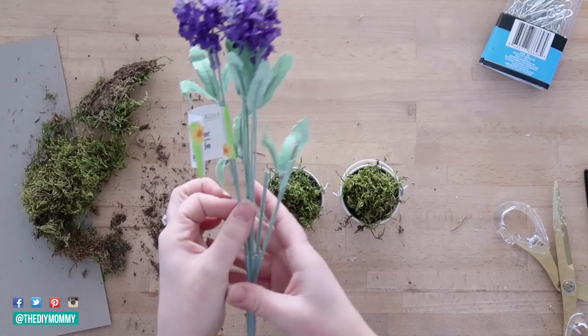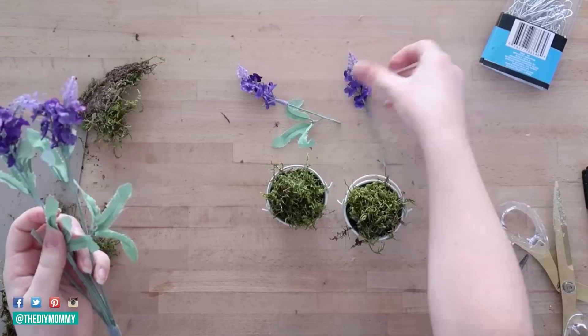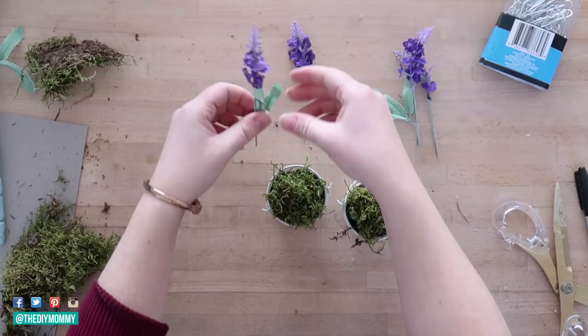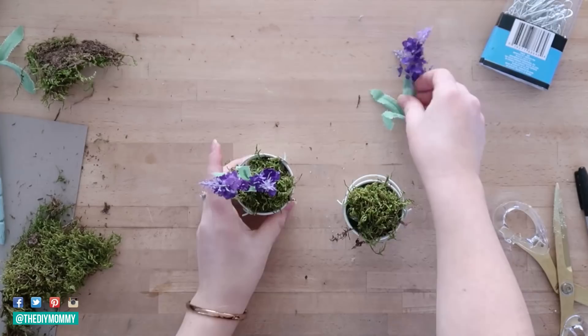Next I'm taking this Dollar Tree lavender — I really loved it this year — and I'm cutting off two little sprigs off of the lavender piece with some wire cutters. Then I'm taking the sprigs and putting two of each inside of my buckets and attaching them to the floral foam like this, putting one higher than the other.